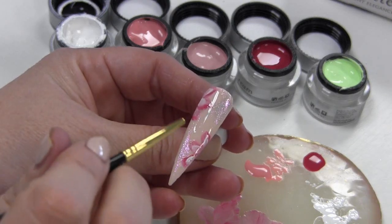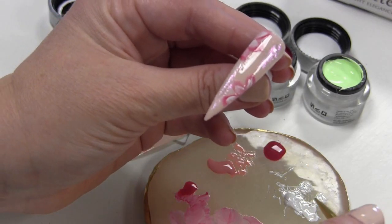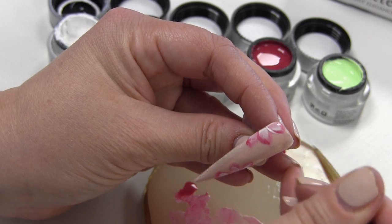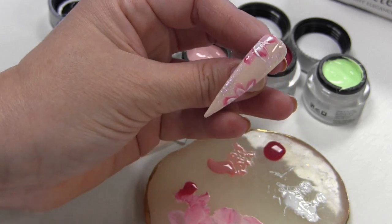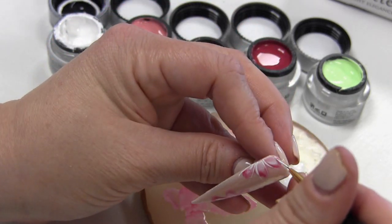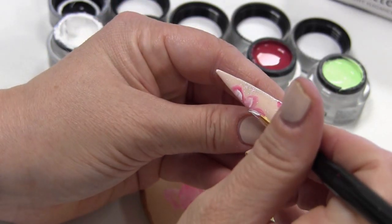De volgende stap is met wit nog wat extra lijntjes erbij maken. Ik heb hier nog wel wat wit op mijn paletje liggen, maar ik doe er nog een klein beetje extra bij. En nu gaan we dus wat van die dunne lijntjes maken. Diegenen die mij al heel lang volgen weten dat ik vroeger ook altijd dit soort bloemetjes maakte met van die lijntjes. Maar nu maak ik dus wat van die lijnen zo eromheen, om die blaadjes en een beetje in het midden. Hoeft ook niet super precies, want zo meteen in het midden komt nog de groene kleur. Maar probeer wel de lijntjes een beetje smal uit te laten lopen aan het uiteinde, een beetje in een puntje — dat ziet er het mooiste uit.